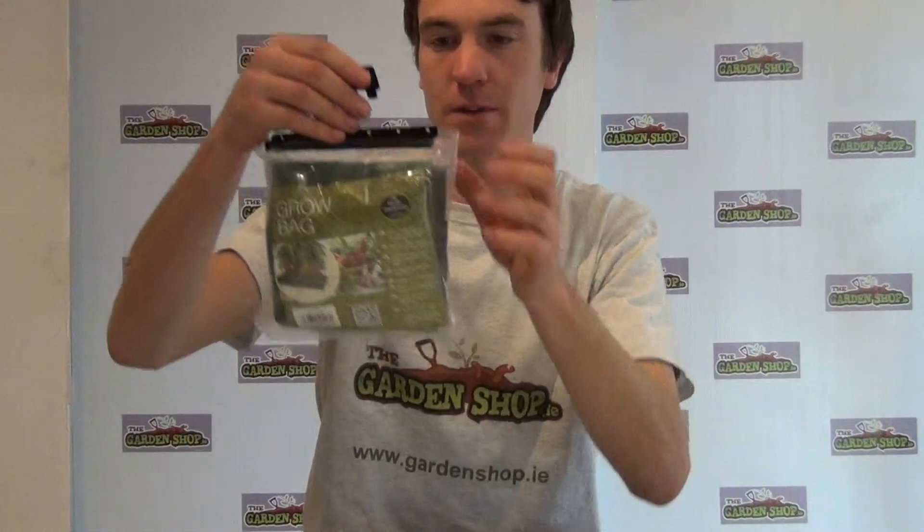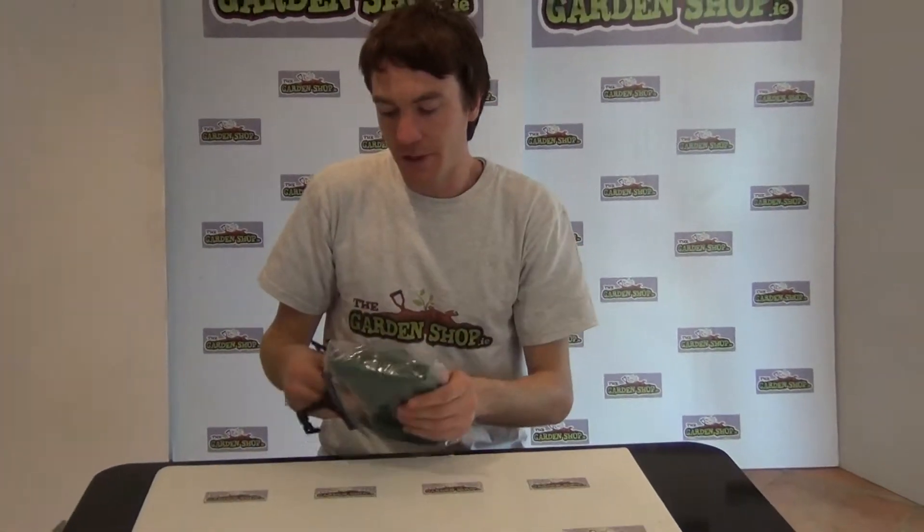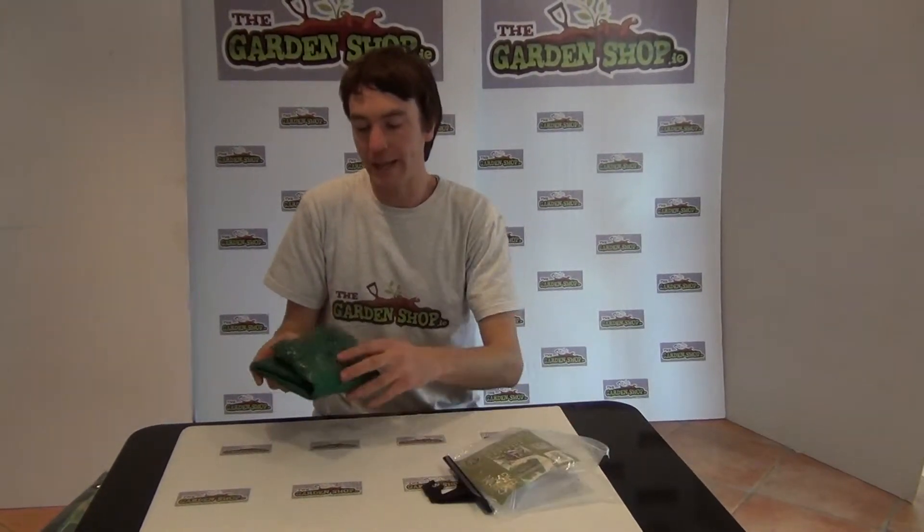So it comes in this handy little packaging here which I just opened up, so we just open it up and show you what you're getting. The material is made from a strong woven polyethylene material.